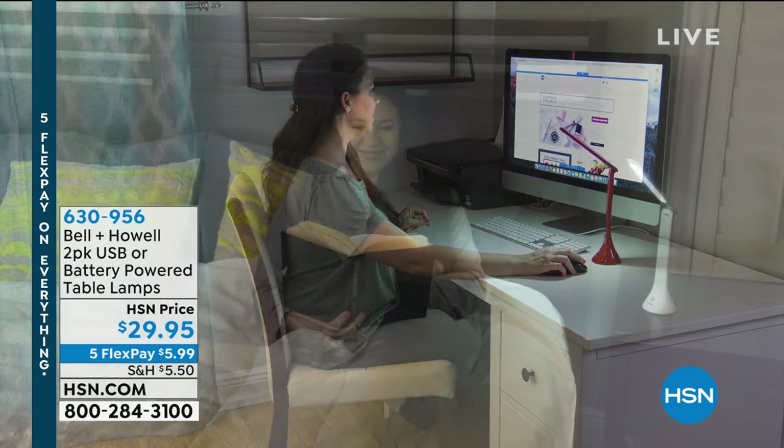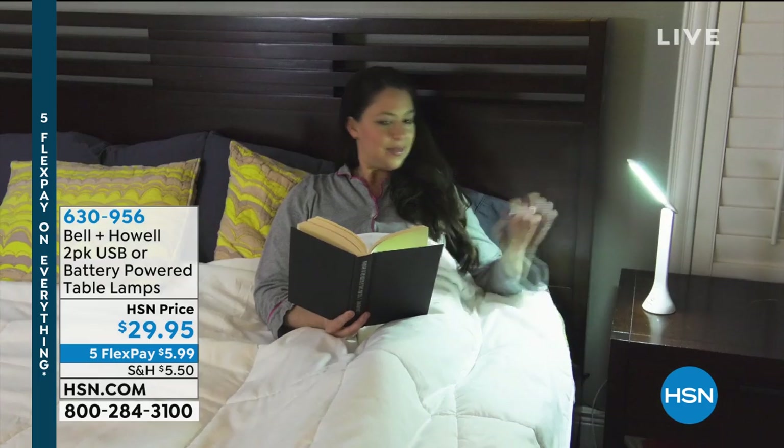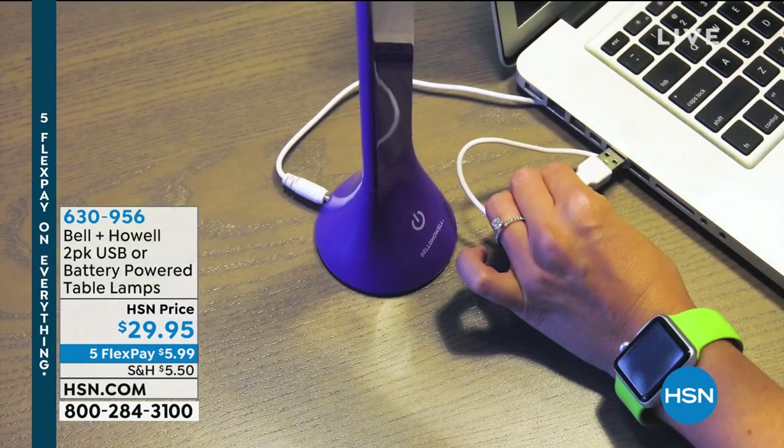Whether you're a crafter, a sewer, or just maybe reading a book at night, check this out. You have three different levels of light: low, medium, and high.